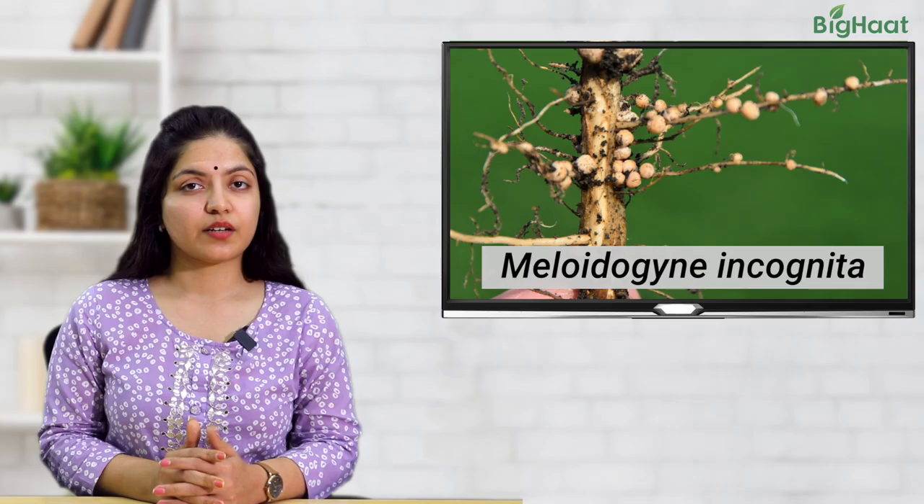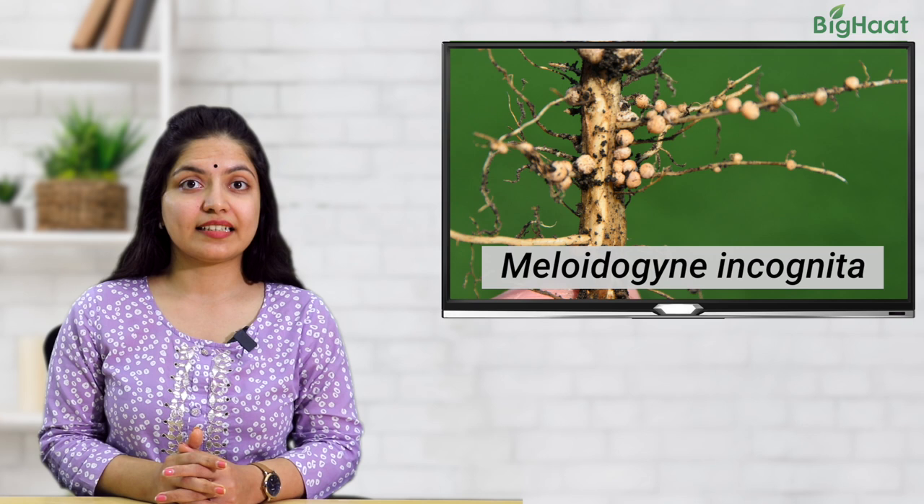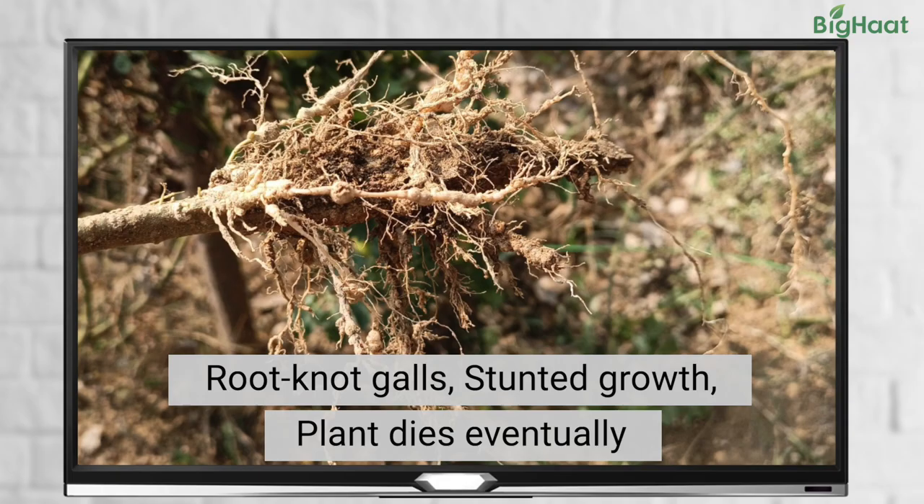Finally, we have root knot nematodes that can infiltrate the plant root and cause major damage. They cause root knot galls, stunted root growth, and can drain out the nutrients from the plant, eventually killing the entire plant.